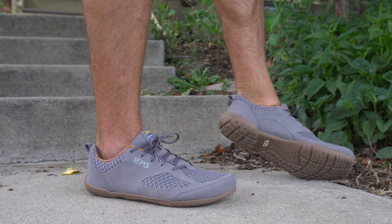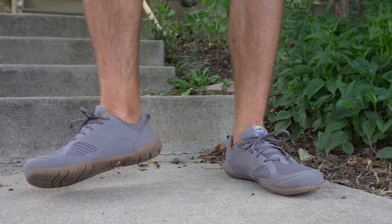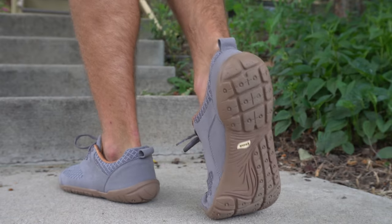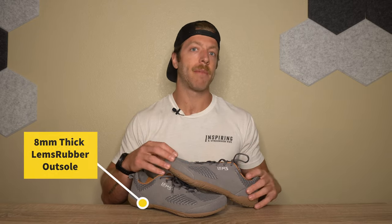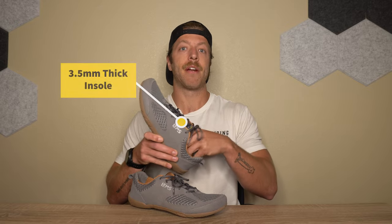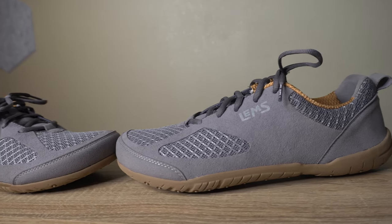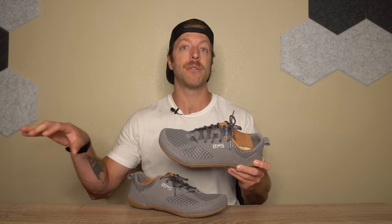The first pro I have with this model is that if you are trying to transition into barefoot shoes, this is a really good transitional model that can bridge the gap between a shoe with a thicker midsole and a true barefoot shoe. True barefoot shoes generally have a stack height ranging from three to six millimeters. This model has a slightly higher stack height — it's built on an eight millimeter thick LEMS rubber outsole with a 3.5 millimeter thick removable foam insole — making it easier to wear, especially for somebody without much barefoot exposure on a daily basis.